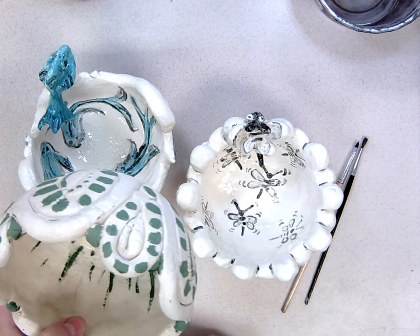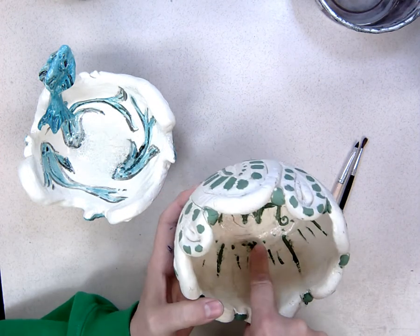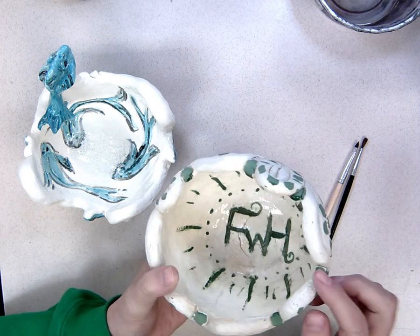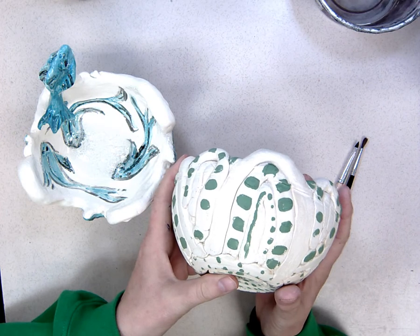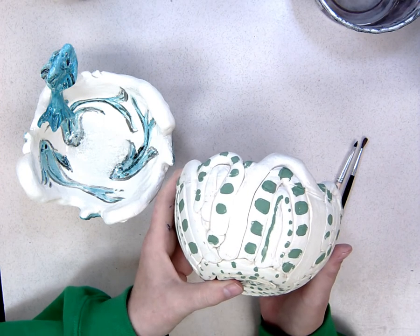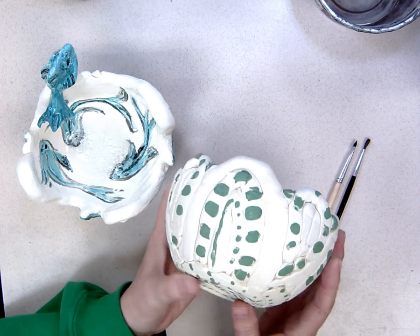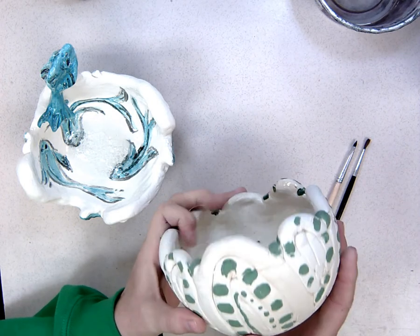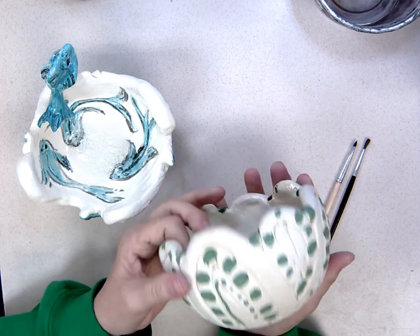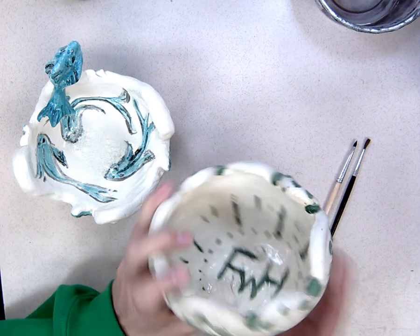This bowl I used green only — I went over the initials and put some green inside to decorate, then added green on the outside. The inside is glazed so it's shiny; the outside is not. Even though it's called underglaze, you can put it on the outside and leave it a matte, non-shiny finish — it still won't come off easily. So you get a nice contrast between matte and shiny, which is another option.